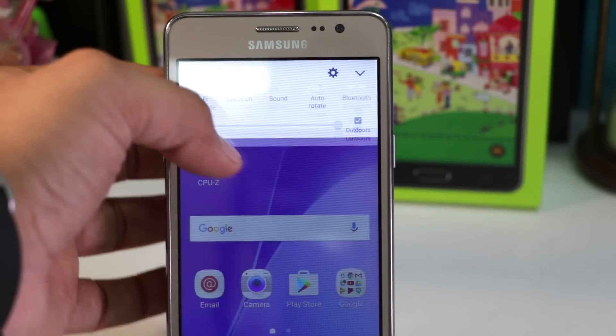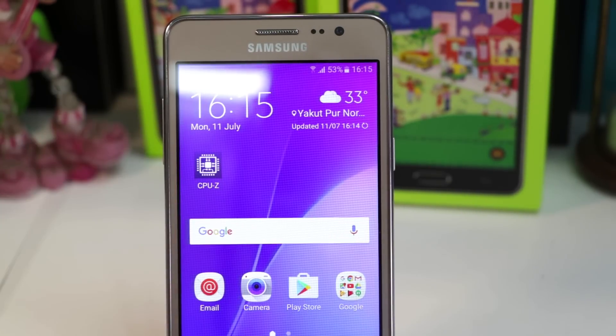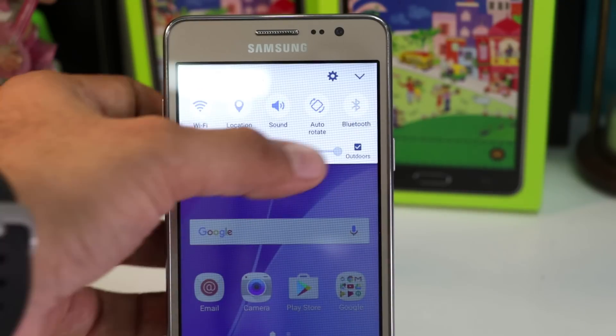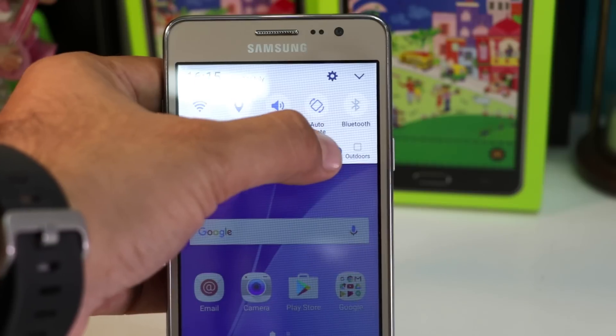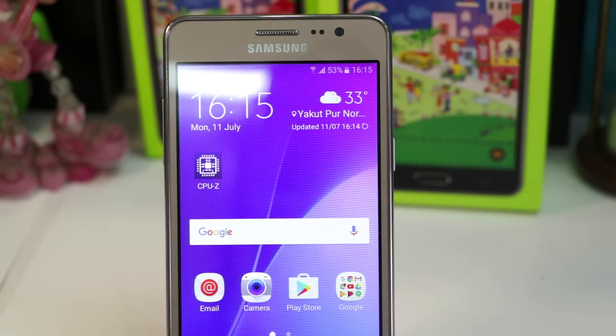Third reason is that it lacks an ambient light sensor, which means that you don't get the auto brightness feature which adjusts the brightness of the screen automatically. With this phone, you will have to adjust the brightness manually. But there is an outdoor mode feature which makes up for it.